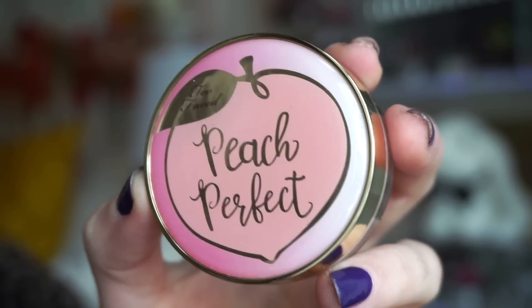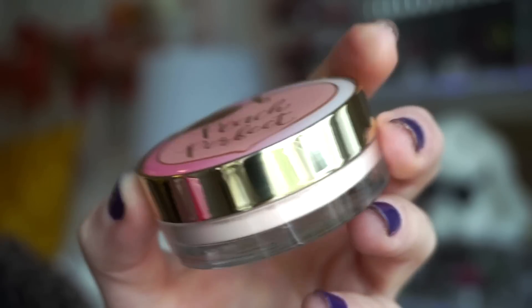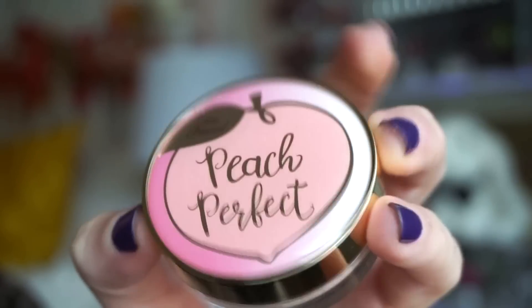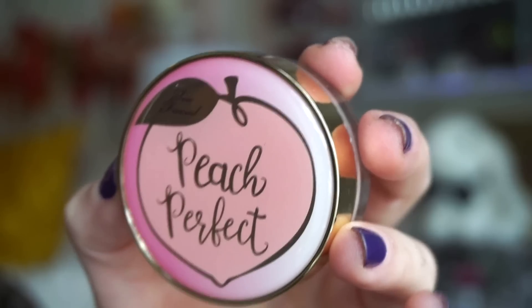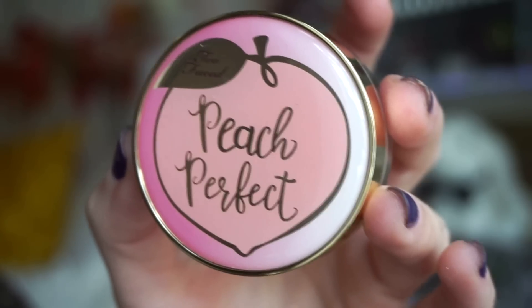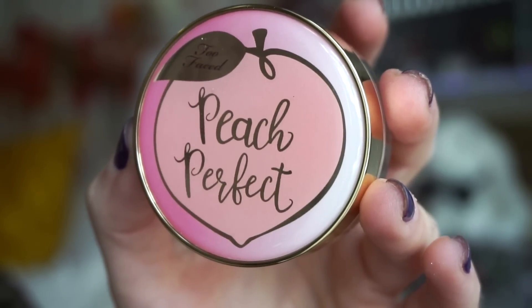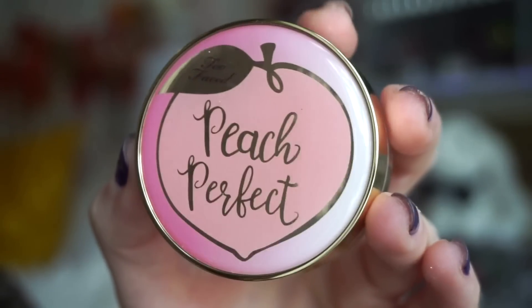The next deluxe size product is from Too Faced — this is the Peach Perfect Mattifying Loose Setting Powder. I love that the packaging is the same as the full size, so it really feels like you're getting a bang for your buck. I think I owned this before and decluttered it. I don't really like it because it's mattifying, and I'm all about that dewy life with dry skin. But if you have oily skin, you'll probably enjoy this.